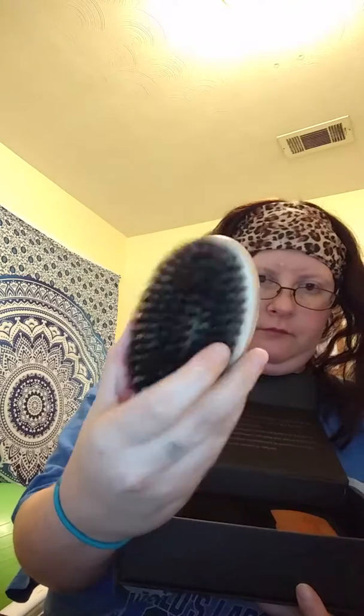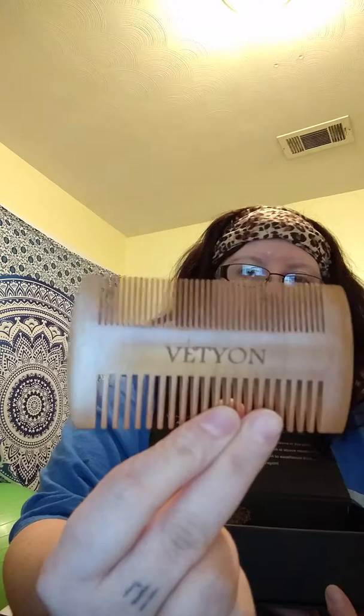With this in the box — handy dandy little box — you have your bag, cute little bag. You have your beard brush. I don't know why you need a brush like that for your beard, but I don't have one, so maybe I should start growing one to figure it out. And then you get this cute little comb.